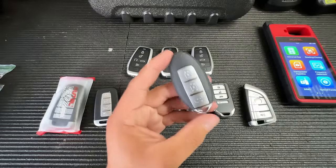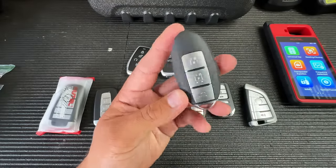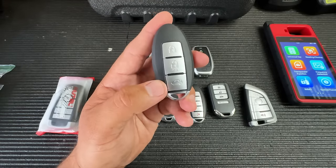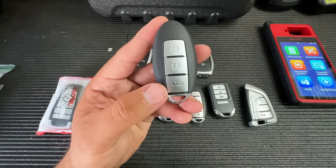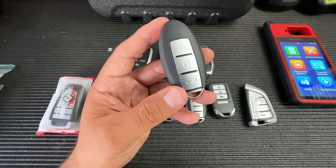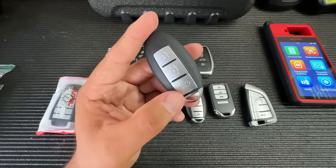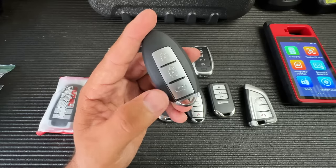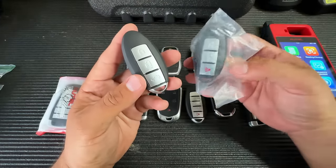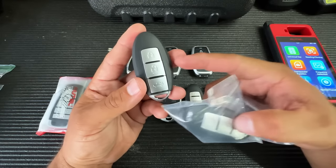I'll also add that the Autel universal i-key for the three-button Nissan only comes in this specific button configuration — I'm not sure why, because I've never seen a Nissan with that arrangement. Typically the third button is a panic button. It's no big deal though — I just buy the correct three-button shell and move the internals over.